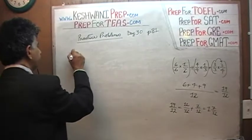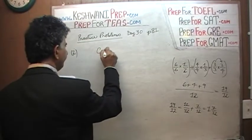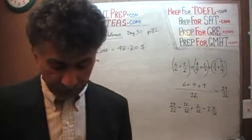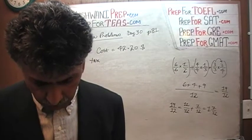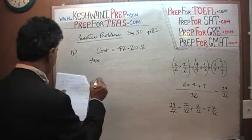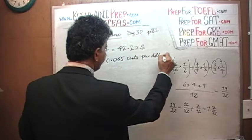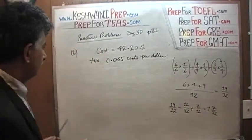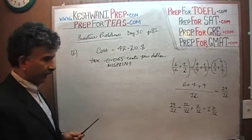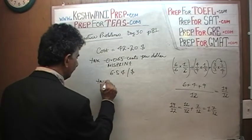Number two is a bit tricky. We are told that the cost of an item is $42.20. The question says: if you purchase items with a total cost of $42.20 before taxes, how much tax will you pay if the tax is 0.065 cents per dollar? That is a misprint. What they meant to say is 6.5 cents per dollar — in other words, the tax is 6.5%. So let's find out what 6.5% of $42.20 is.